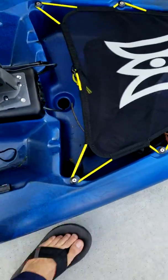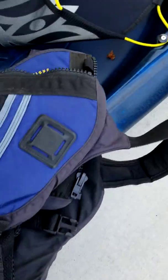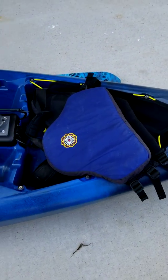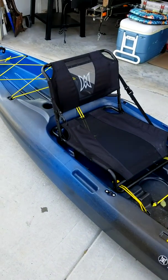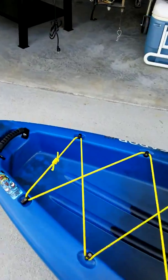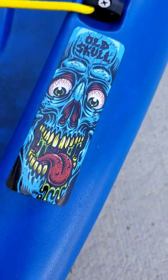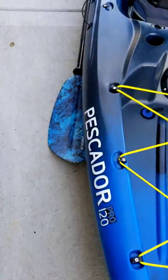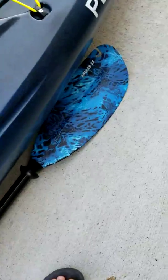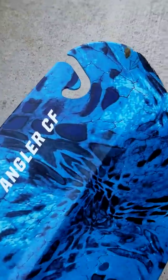It's got quick release bungees for just about everything. I've got my life jacket in there from when I used to kayak. I'm gonna put some cool Palperalta stickers on there — like that one, old school. This is my paddle — a Field and Stream paddle.